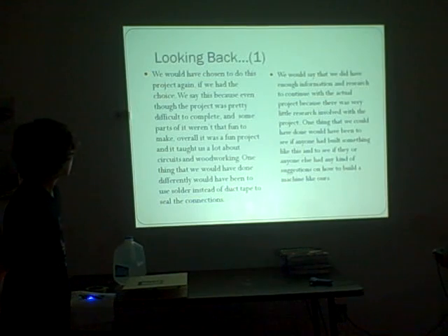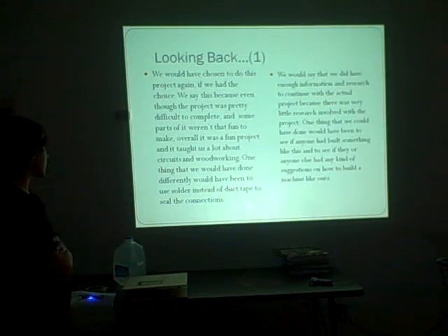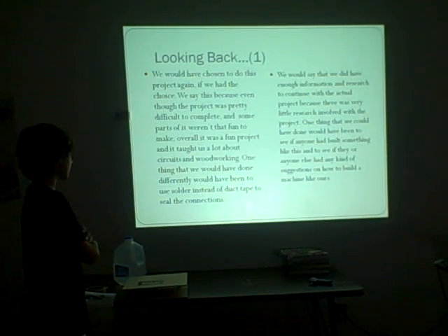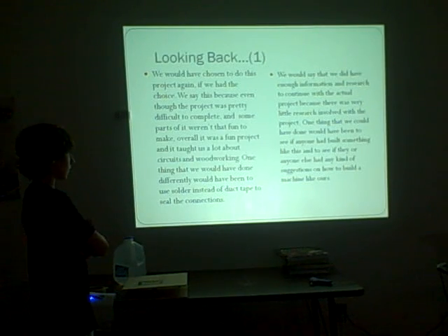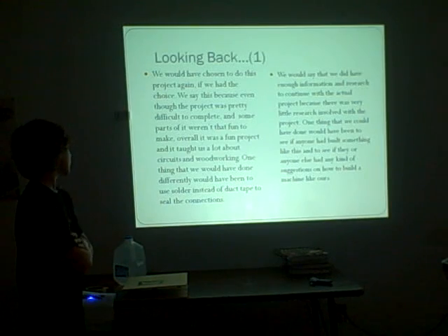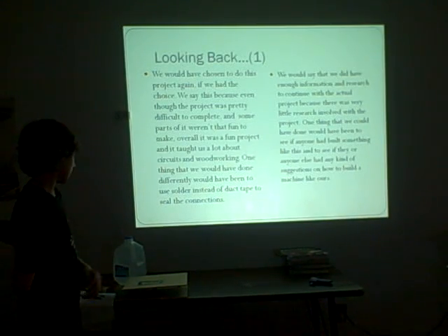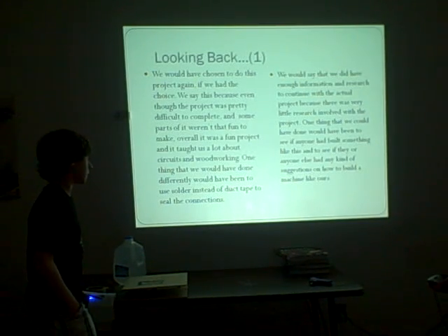Looking back, we would have still chosen this project if we had the choice, though the project was pretty difficult to complete and some parts were not fun to make. Overall it was a fun project and it taught us a lot about how circuits work. One thing we would have done differently would be to solder instead of using duct tape to seal the connections.